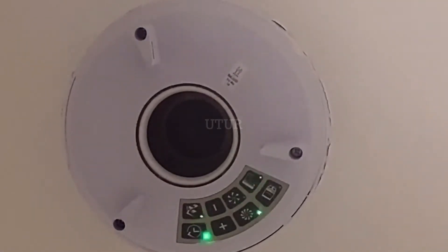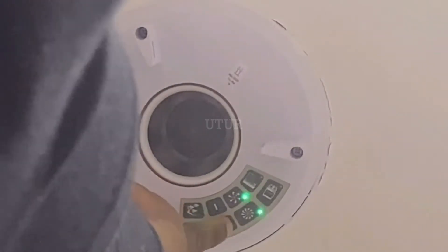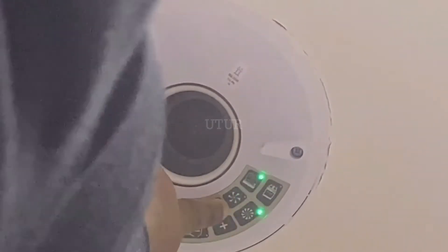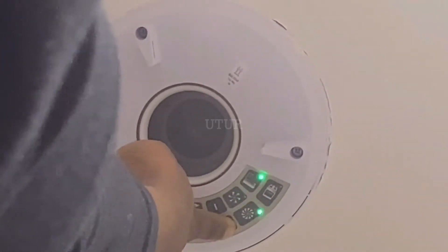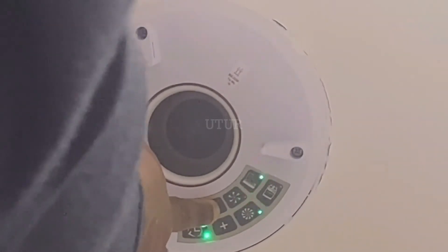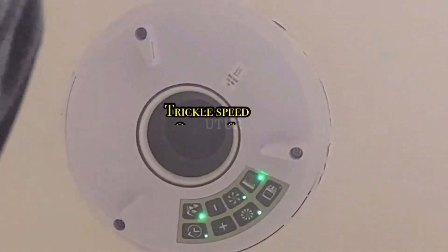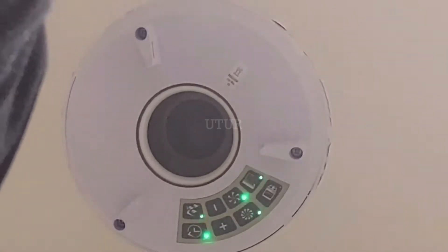The trickle speed light should now start to flash. Adjust the airflow by pressing the minus and plus buttons to the required level, bespoke to your requirements. Do note that the trickle speed cannot be higher than the boost speed, so use a slightly lower setting. Once you've tailored the speed to your lifestyle, press the trickle button to confirm and the trickle light should show as solid. Do note that the boost button and the trickle button are solid green at this stage.